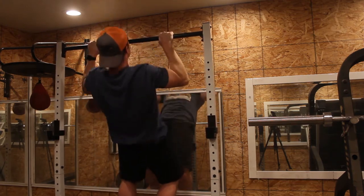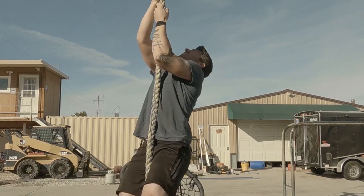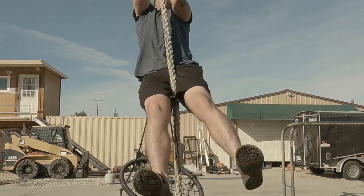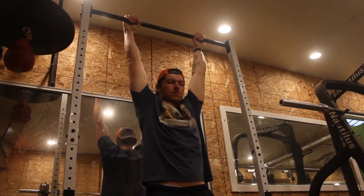Pull-ups can transfer over to rope climbs, rock climbing, or even transfer to any row. As a kid, I always struggled with pull-ups because of being overweight and never knowing where to start. I'll show you how I began to progress and how I worked up to each step.